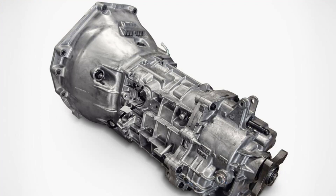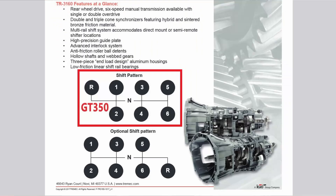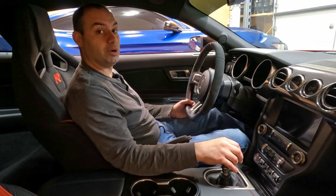Because of that all-aluminum construction, it comes in at a relatively lightweight 121 pounds. Some of the main features are high-strength steel in the gears and shafts, double and triple cone synchronizers, various low and anti-friction internals, and it utilizes automatic transmission fluid to keep everything cooled and lubricated.